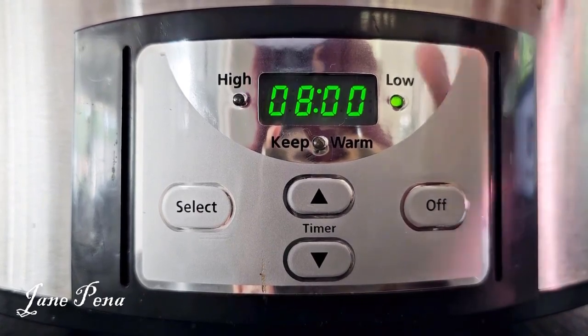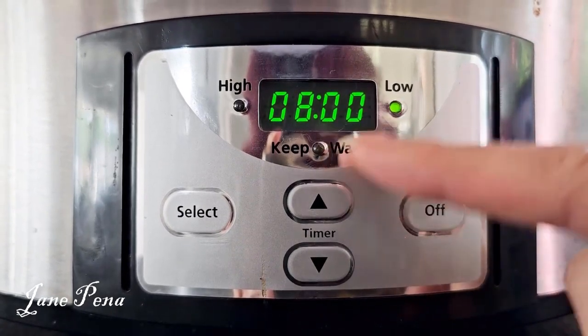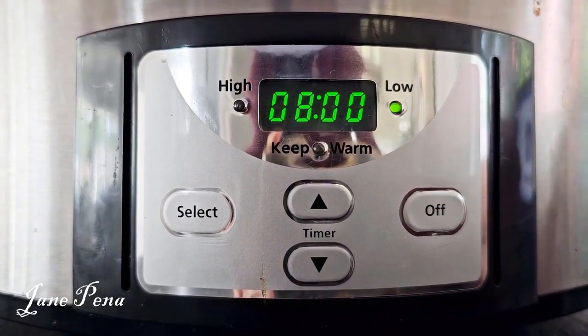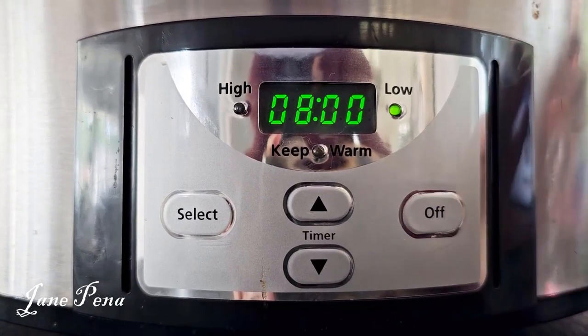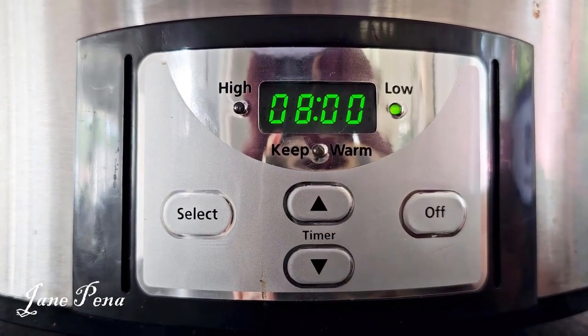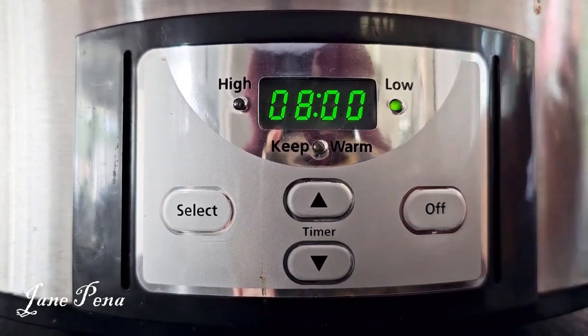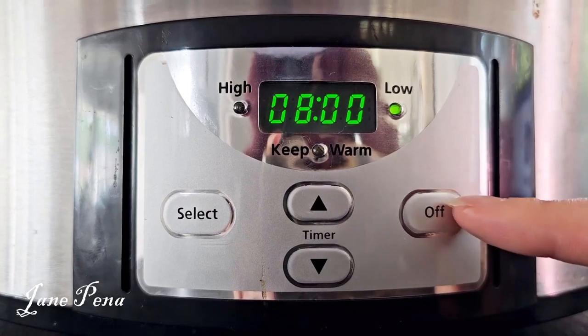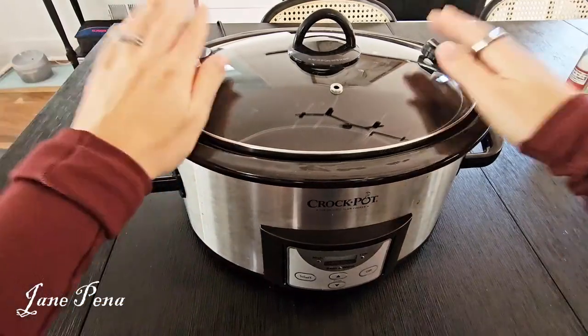After eight hours, if you're not nearby it won't just turn off — it'll go directly to keep warm. So if you're afraid you won't be home in time and the food will go cold, it won't happen; it will automatically stay on keep warm and won't overcook. But if you want to end it early, you can simply hit off.